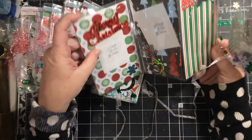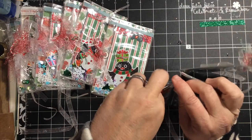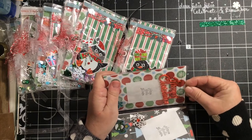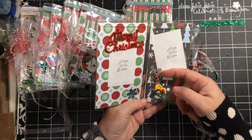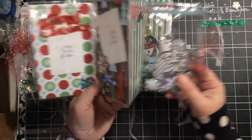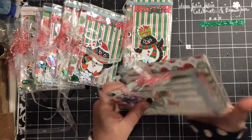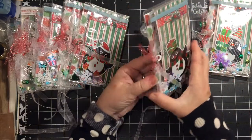So here we have a place for a Merry Christmas, and these little pages just come out just like that. Where the place for the photo is, you can take that out and put a photo in. You're able to tuck it underneath here, underneath this Merry Christmas. There are places for pictures here and places for pictures on this side as well. So this is a Christmas photo wallet.